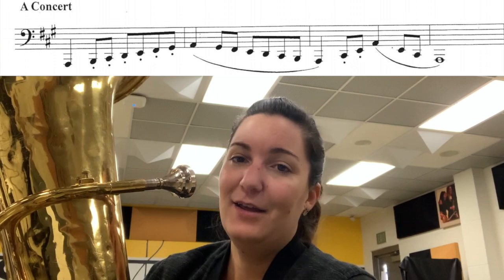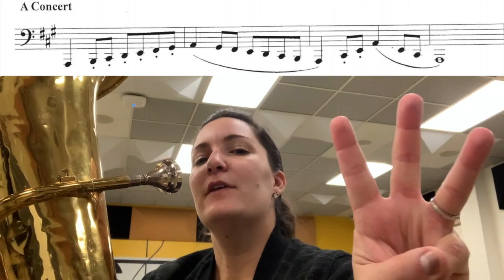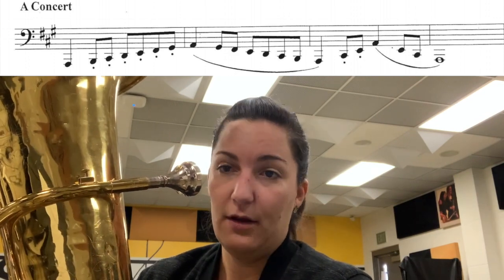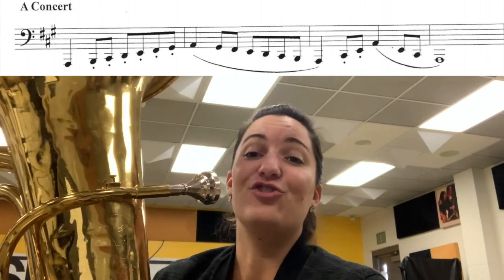Hey tuba players! We're going to be working on concert A today. We have three sharps in this scale — three. So we've got our F sharp, our C sharp, and our G sharp.